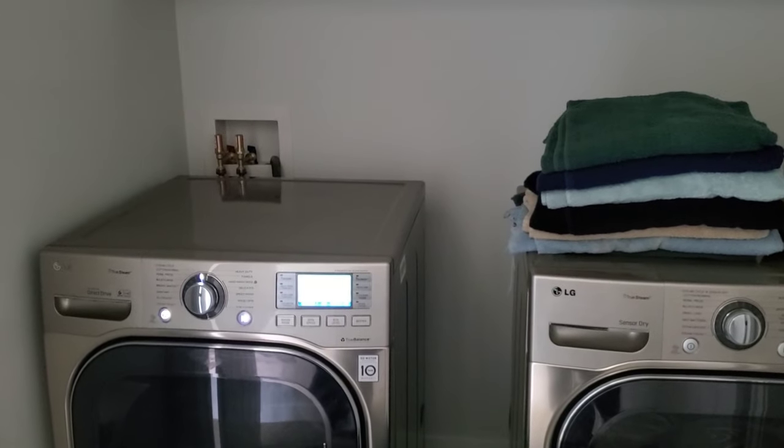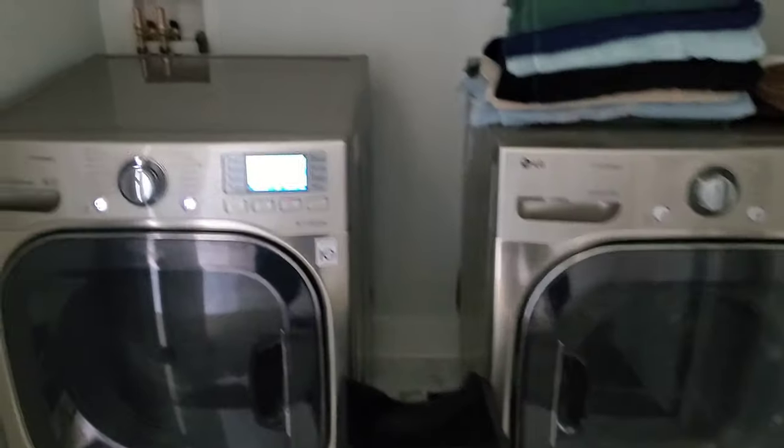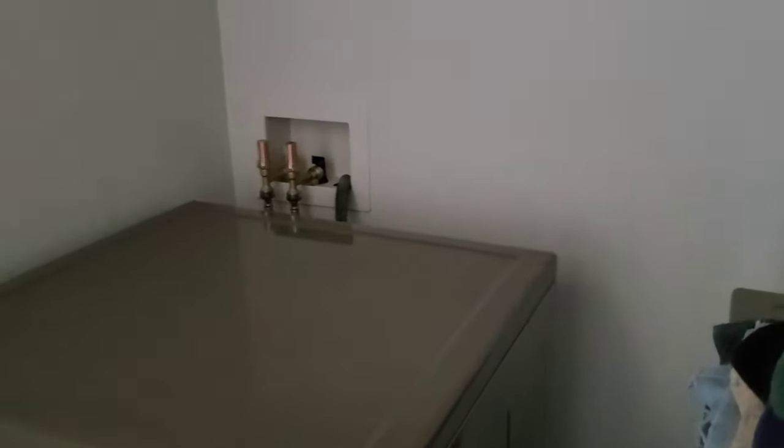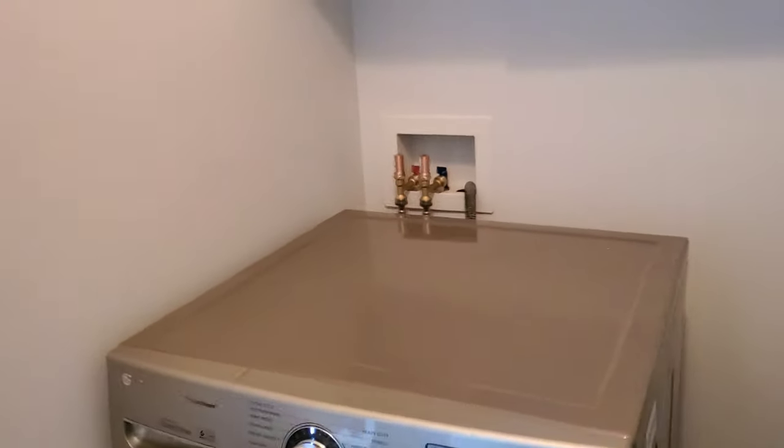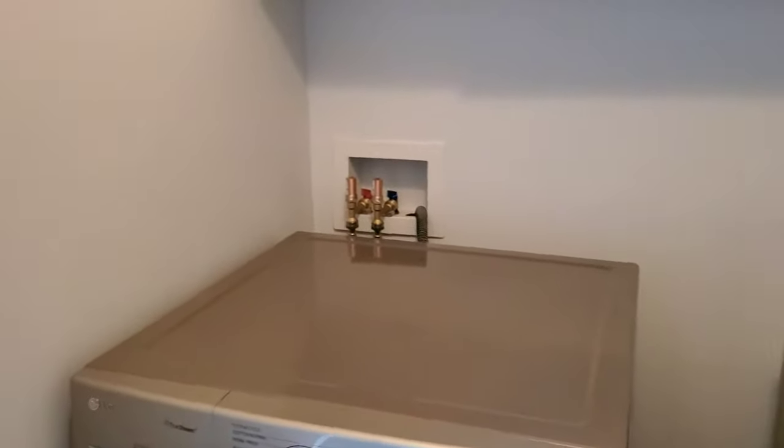What is up guys? You're probably thinking, why the hell is Josh showing me his washing machine and his dryer? Well, I'll show you why. I know this is predominantly an automotive channel, but this kind of falls into the mechanical side of things, if you will.